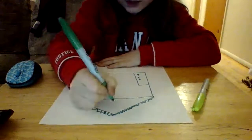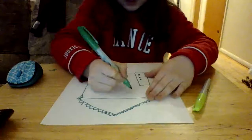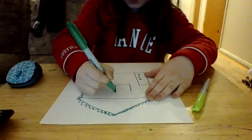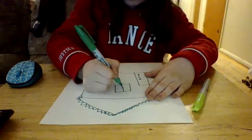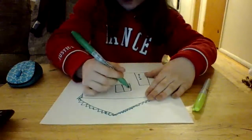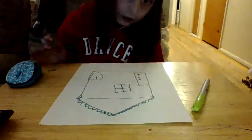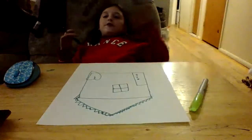Now we're going to draw a window. I like to draw windows up here, but we're going to leave that area alone. An L, and then an upside down L. And then we split it in half, and then we split it in half again so that there are four pieces. I'm going to draw a little model of my house.